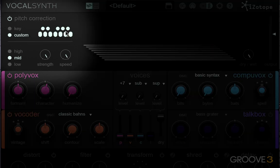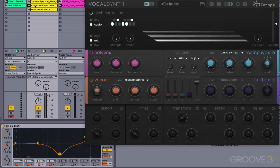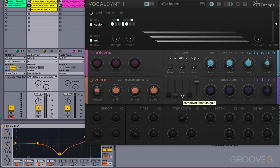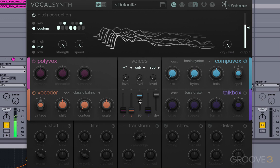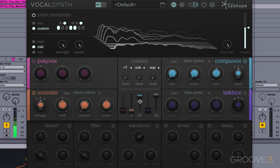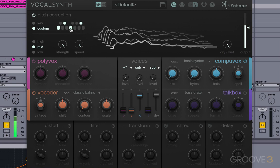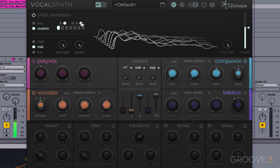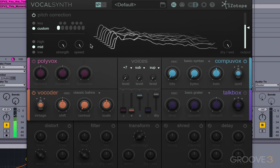The next thing you can do is go down to custom and create your own scale. I happen to know that I want a scale something like this. I'm going to use this input right here. I've used this tuning because the melody that I'm going to use just fits a lot better like this. If I turn this off and just use one note, you get some really cool effects there as well.